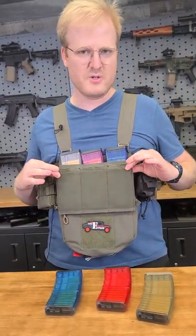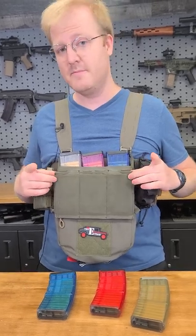This is one of my favorite things. It's very similar to one of the Blue Force Gear 10 Speed pouches that we sell right here on our website — check it out.